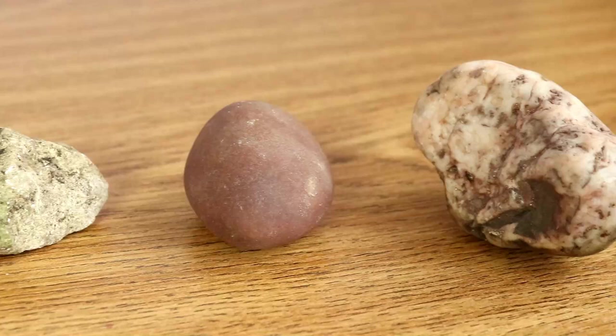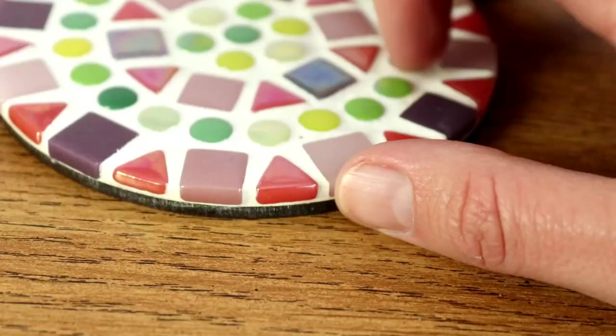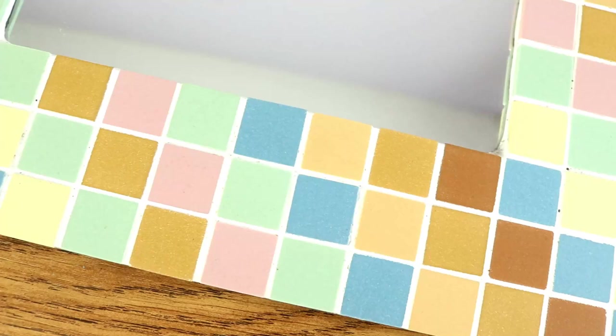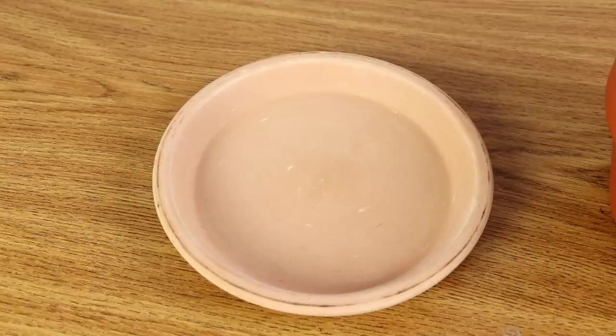Hello and welcome to the third instalment in this series all about helping you get started on your mosaics journey. Last time we took a look at tiles, and in this video we're going to be taking a look a little bit closer at the things that you can mosaic, your backings and boards for example.